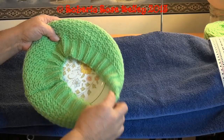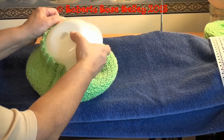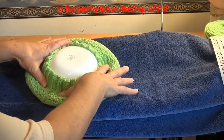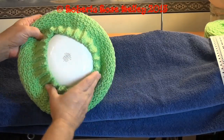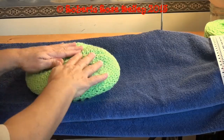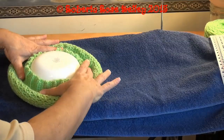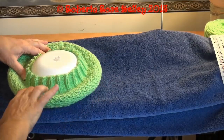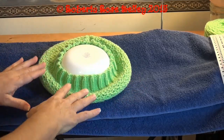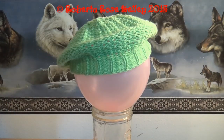First of all, I took a plate and put it inside the hat, and then I took a bowl and put it on top to get it set just right like that. Then you're going to steam it — that's going to flatten out the top a little bit, but it's also going to make the brim stand up. You're going to steam both the bottom and the top. And there it is.